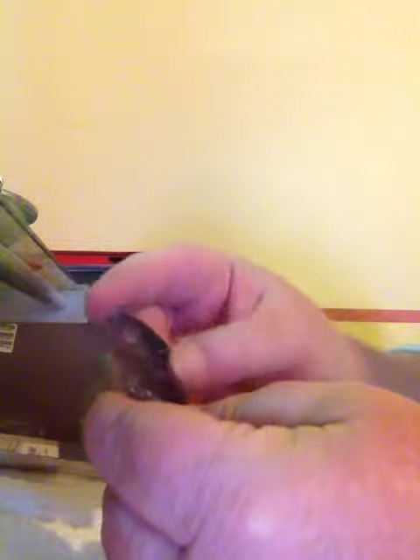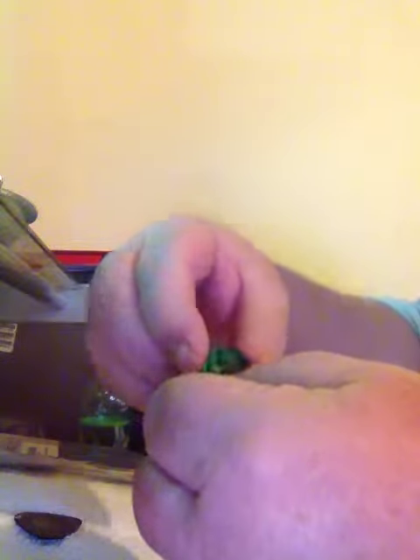And then you get multicolored ones. You get quite a few of them. It says right on them what sizes they are, like the green one. So you get quite a few picks. Here's a red one. These are the thicker ones, about the same thickness as the white ones.